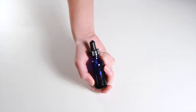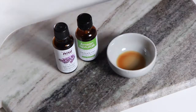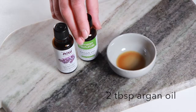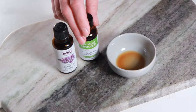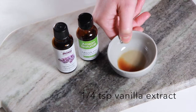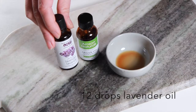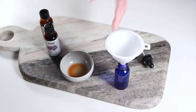Today we're going to show you how to make a split end treatment. To make our treatment, we'll use two tablespoons of argan oil, a quarter teaspoon of vanilla extract, and 12 drops of lavender oil.